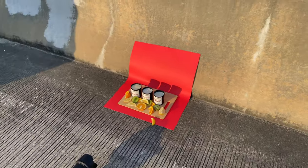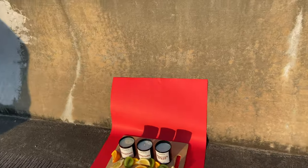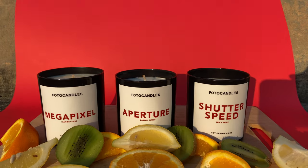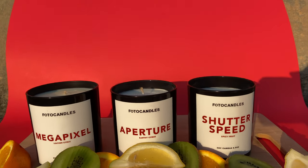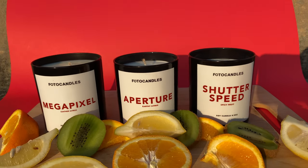Definitely be sure to check out my photo candles — they are now out and available for sale on my website, missphotostudios.com. Be sure to check them out: Earthy Citrus, Spicy Fruit, and Leather Citrus — Megapixel, Aperture, and Shutter Speed. Check them out. Can't wait to get them to you. Photo candles.